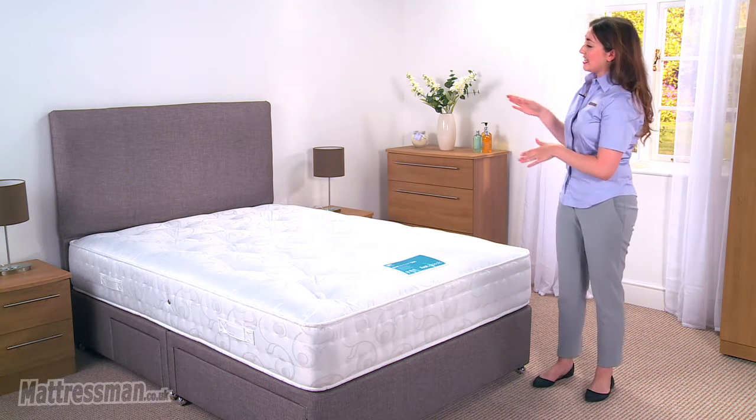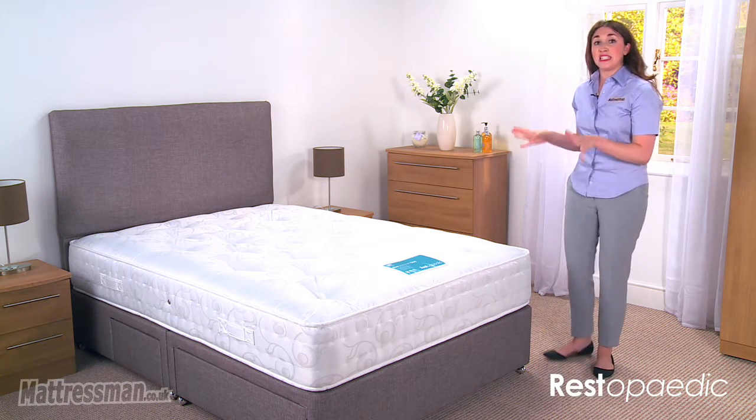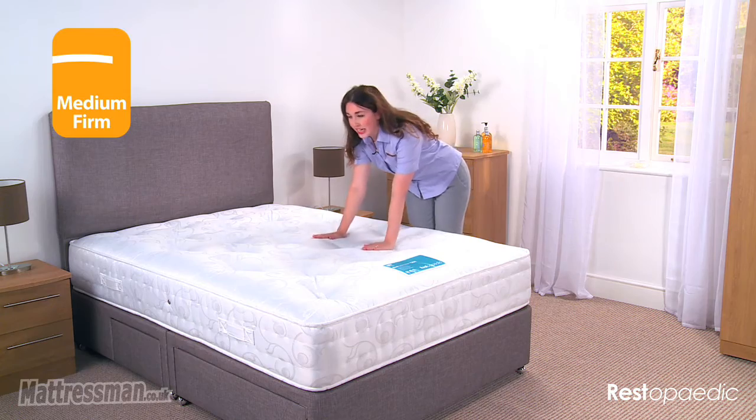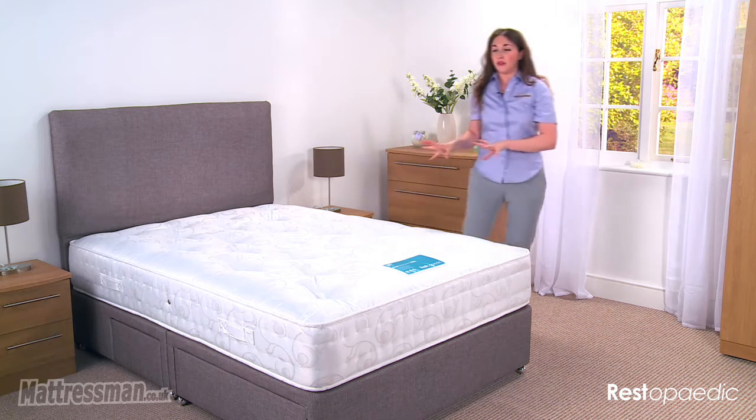Hi, I'm Chantelle from Mattressman and this is the Resta Pocket 1200 from Resta-Pedic. You will find this mattress is exclusive to Mattressman. We've got a medium firm tension here — it is a bit more of an all-rounder, but if you want a little bit of extra support, this is one to look at for you.